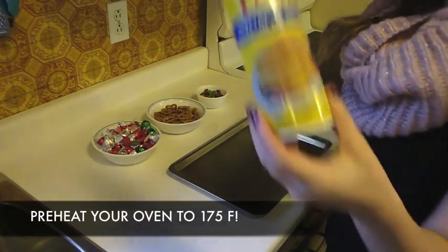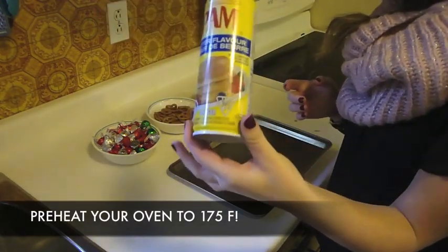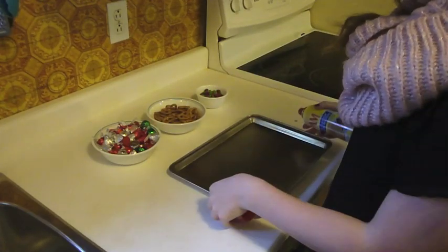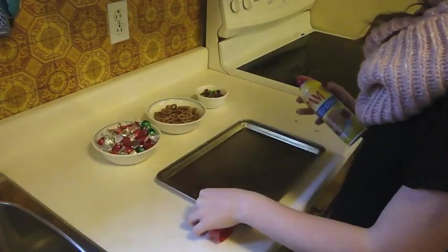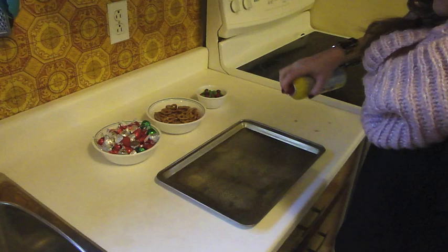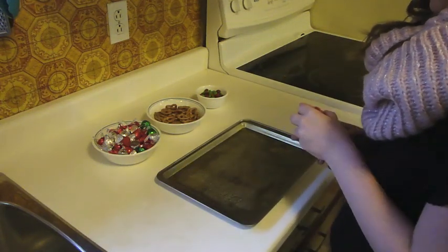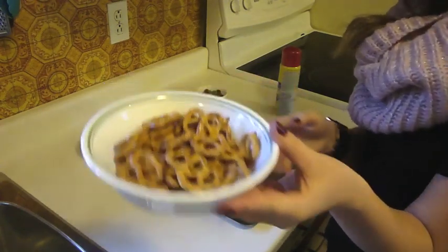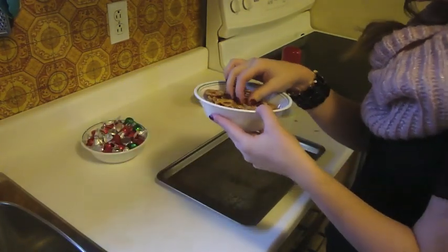Jake is going to make it. You're going to need a baking sheet and something to keep them from sticking — I use Pam, but you can use wax paper, tin foil, something. You're going to need a bowl of Hershey Kisses, some pretzels, and some Christmas M&Ms. Spray your pan, then take your pretzels and spread them all over the sheet.